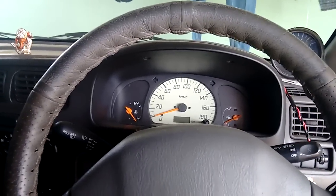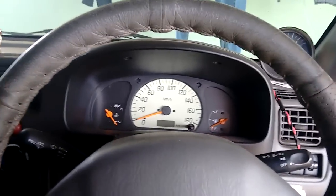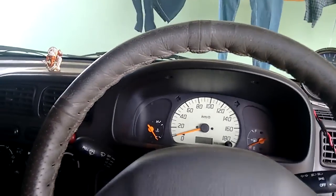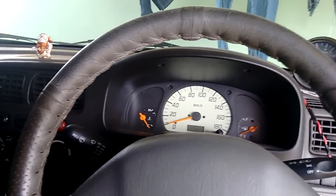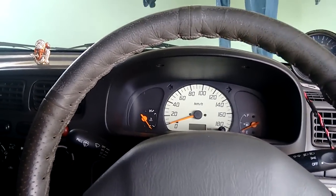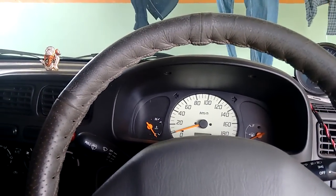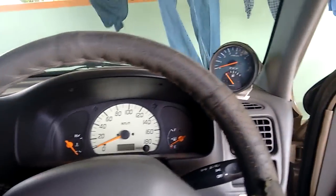Hey guys, I own an Alto and I'm a big sports fan, so I always wanted a tachometer on my console. The car I had was a base variant and there was no stock tachometer, so I figured out how to fix one onto my car. This is how I did it — first let me show you guys it working.